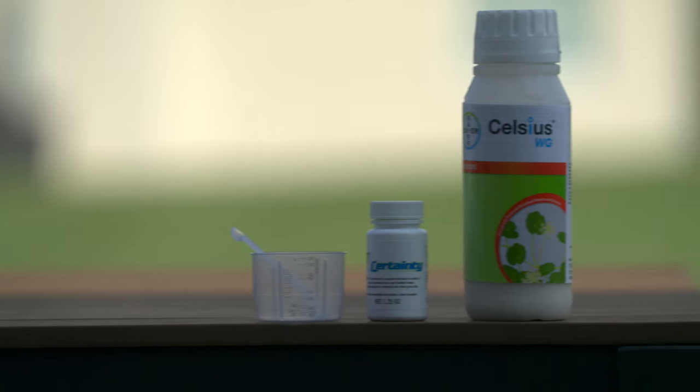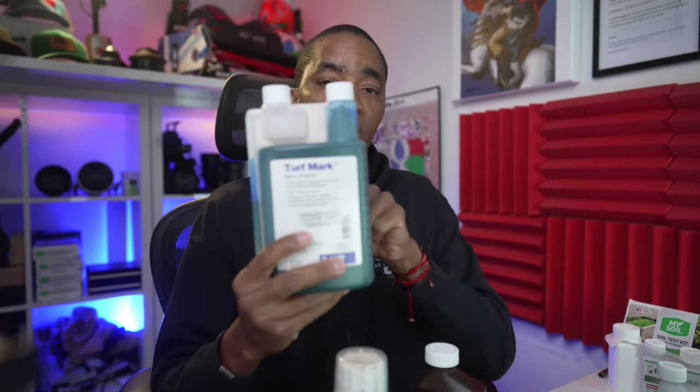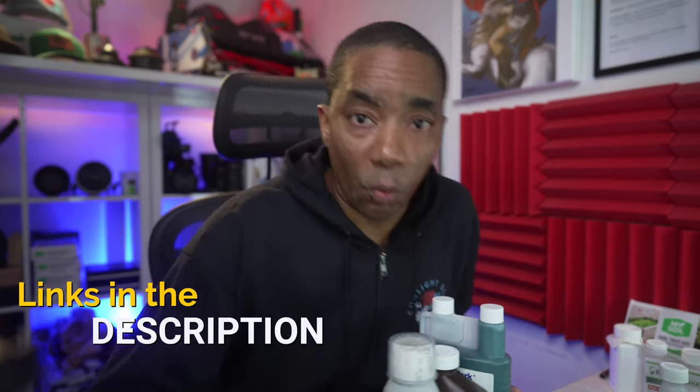So that takes care of the warm season folks: Celsius, Certainty, and Surfactant. And as a bonus, also get some marker dye because it's going to allow you to see where you've sprayed. So that covers warm season.